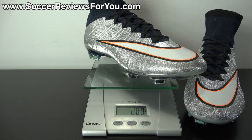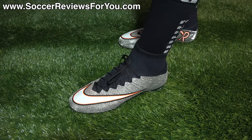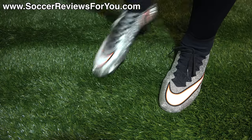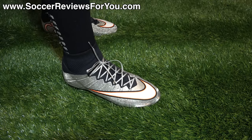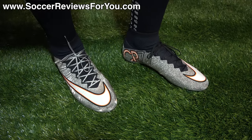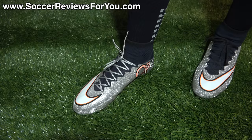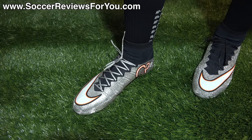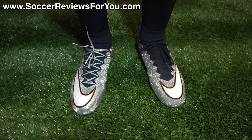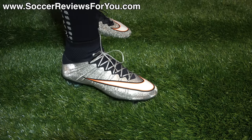That's pretty much it for the weigh-in. Let's move on to the on-feet portion so we can get a better idea of how these shoes fit and what the sizing is like. Here's a look at the CR7 Superfly 4's on feet. On my left foot I have the stock black laces that come with the shoes, and on my right foot I have a pair of reflective metallic silver SR4U replacement laces. If you're interested in a pair of replacement laces, check out SR4Ulaces.com. The metallic silver color shown here is not available just yet, but should be available within the next two weeks.